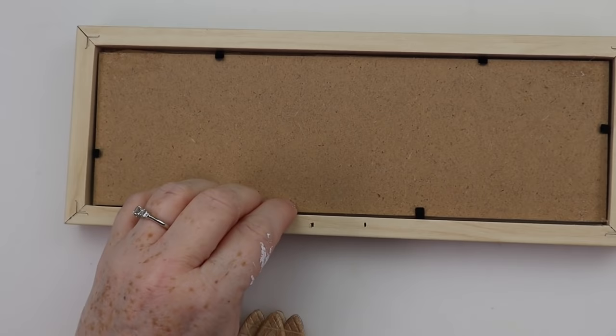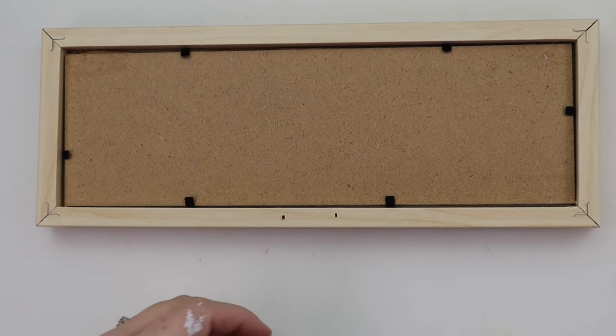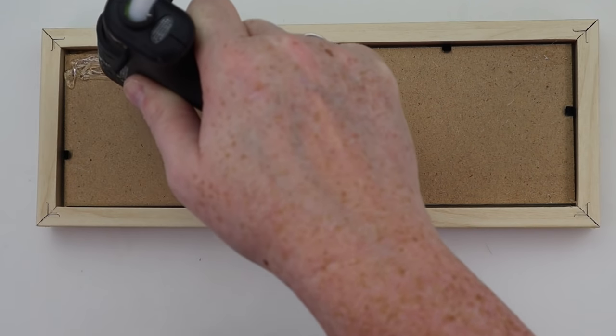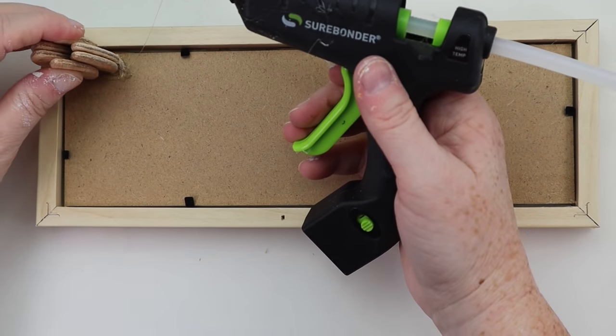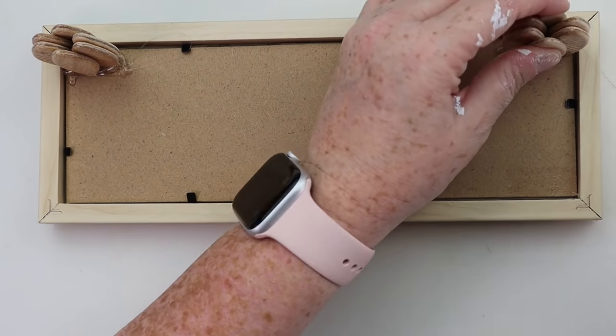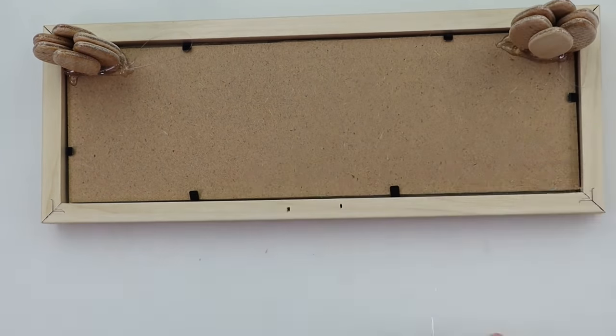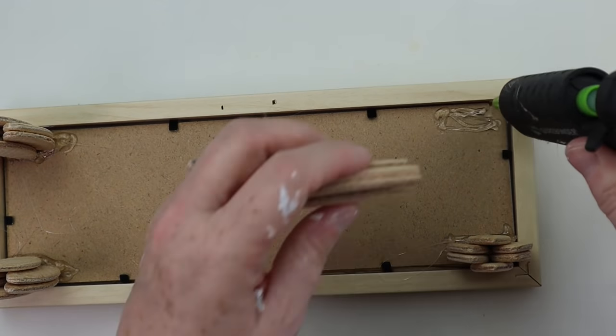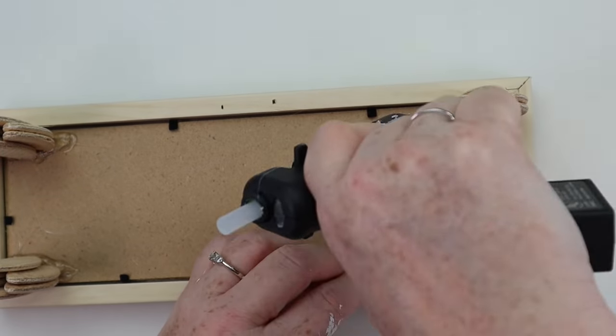Now that the legs are all made, I'm just going to attach these with some hot glue into each of the corners of the back of the sign. Once I glue them down, I go in with a little extra hot glue just to make sure they're nice and secure. Originally I was going to leave these legs a natural color, but then I decided I could work this into a room redo, so I went ahead and painted them with some navy paint.